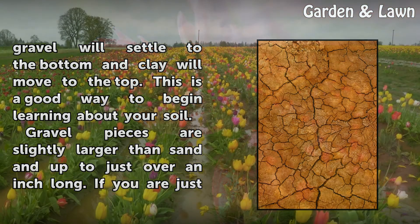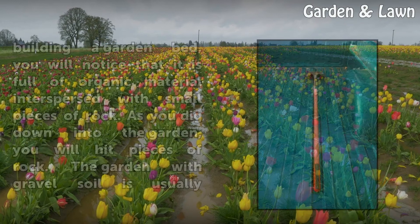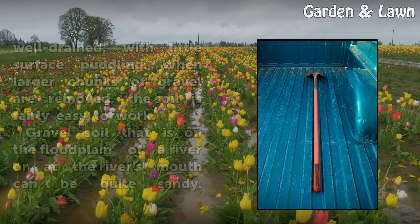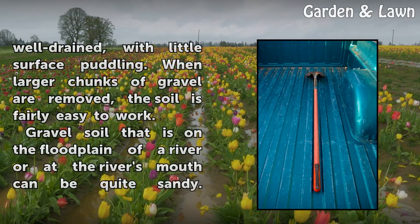Gravel pieces are slightly larger than sand and up to just over an inch long. If you are just building a garden bed, you will notice that it is full of organic material interspersed with small pieces of rock. As you dig down into the garden, you will hit pieces of rock. The garden with gravel soil is usually well-drained, with little surface puddling. When larger chunks of gravel are removed, the soil is fairly easy to work.